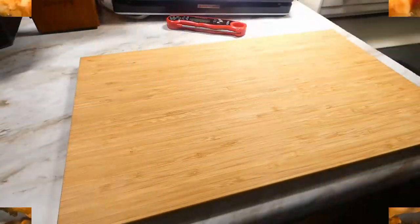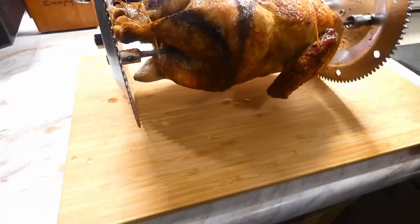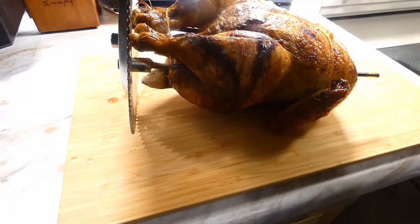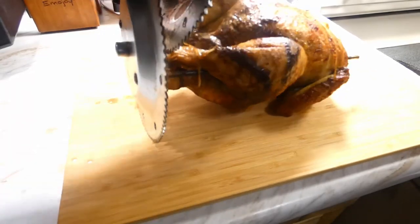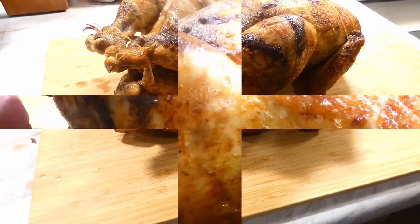Once we reach an internal temperature of 160 — now I said 160, not 165 — because that carryover heat is gonna get us that extra five degrees. So once we reach that internal temperature of 160, we gonna get them on out.